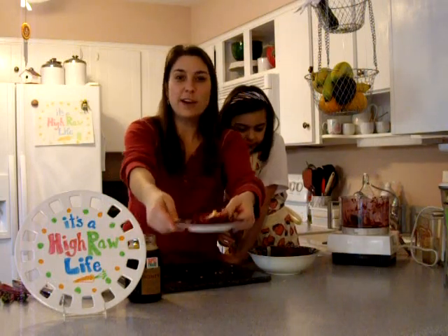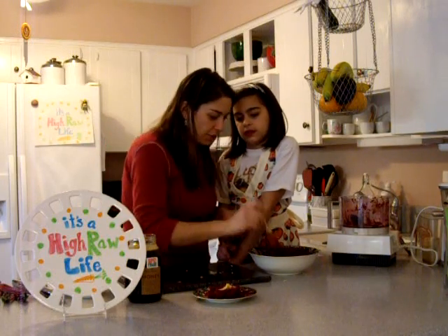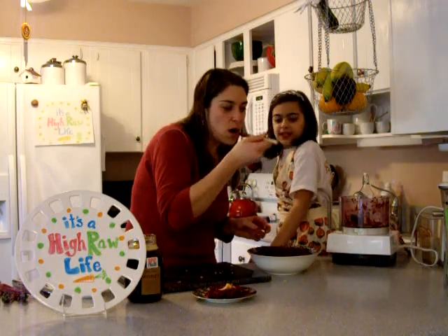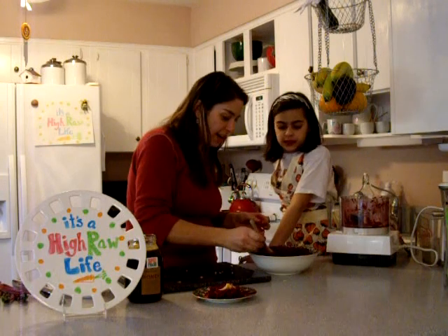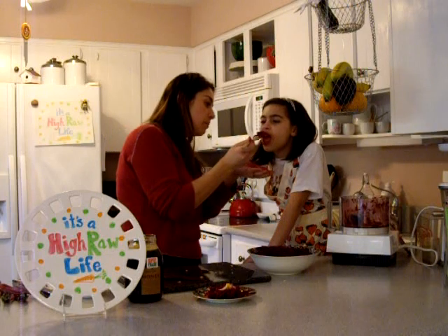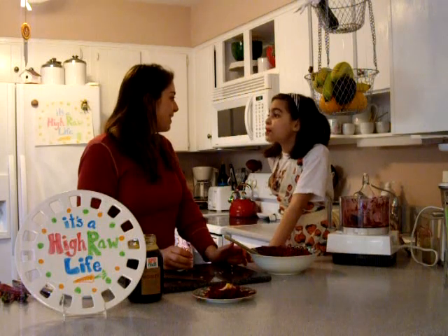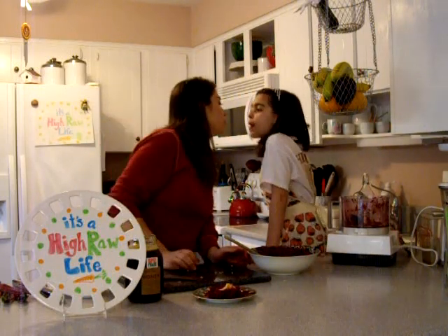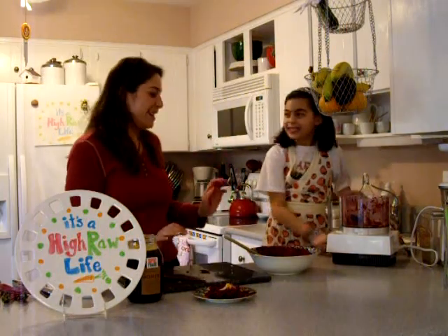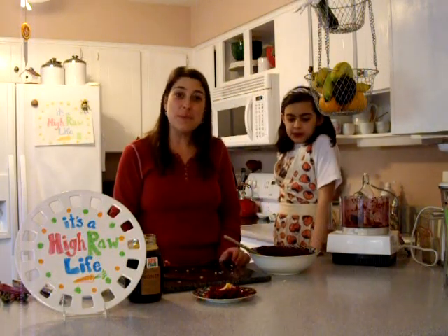Beet with ginger salad. See how easy? Some of these recipes are just so easy and so fresh and so good. Let me try it. You want to try it? Okay, take a tiny little bite. What do you think? It's okay? Are you kidding me? It's okay? She's totally going to give me the thumbs up eventually. We'll see you next time on Ohio Raw Life. Thanks, bye!